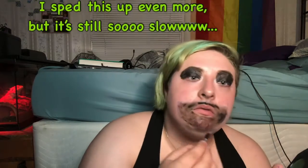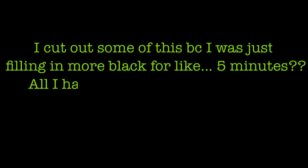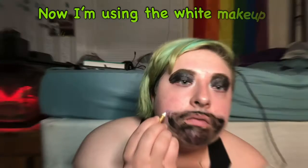I sped this up even more but it's so slow. I cut out some of this because it was filling in black for five minutes, so all I have to say is: be patient.